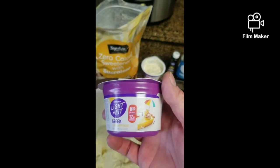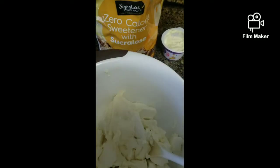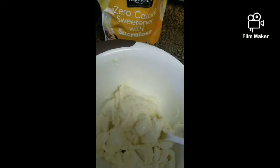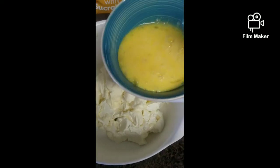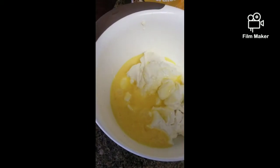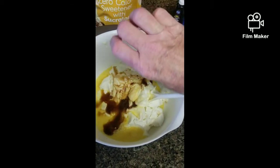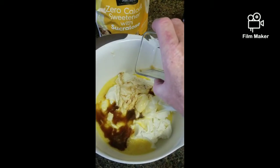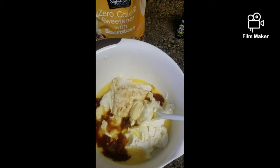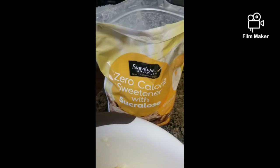Next we're going to add two containers of whichever kind of yogurt you like. We use a light and fit Greek lemon meringue, so we're going to put two containers of lemon meringue in here. We're also going to add four eggs — we've beaten the eggs beforehand — then two tablespoons of lemon juice and two teaspoons of vanilla extract. Honestly, we didn't have lemon juice so we added one tablespoon of lemon extract, which should be strong enough to be equivalent to two tablespoons of lemon juice.